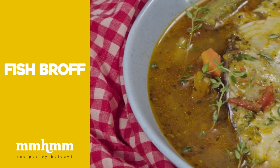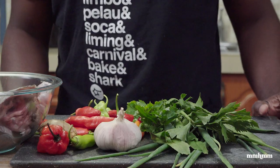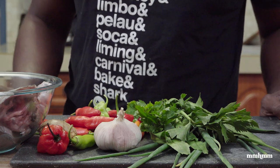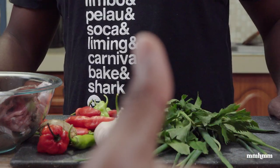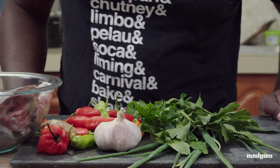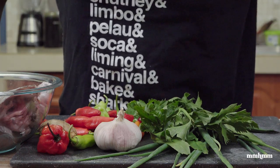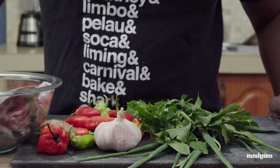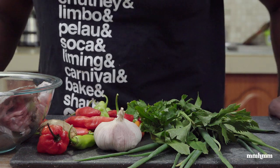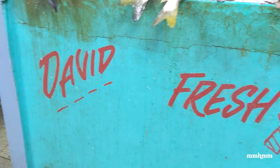Today we're gonna do a real nice fish broth, and fish broth is one of Thomas's favorite meals so I know he real excited for this one. If you notice anything different about this video today, I'm doing voiceovers, which is the original way I started doing these videos. My mic conked out on me yesterday so I had to revert to the old way, so the sounds of cutting and frying you're not gonna hear — just my voice.